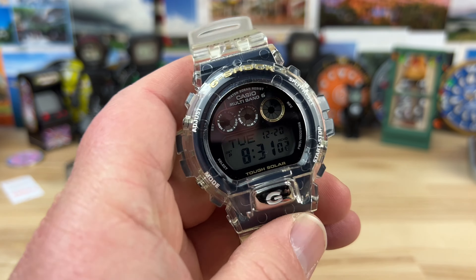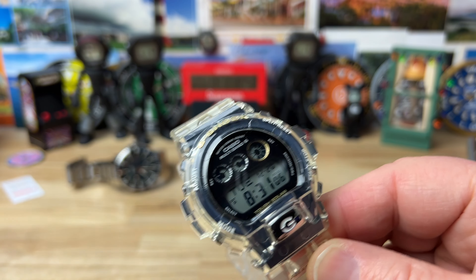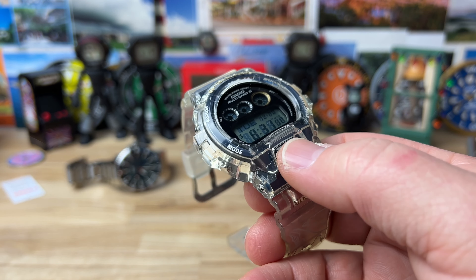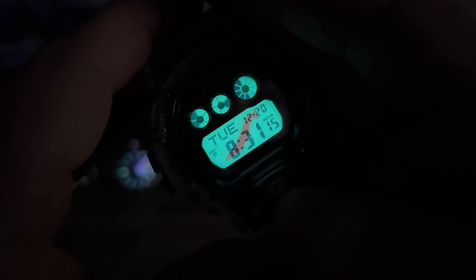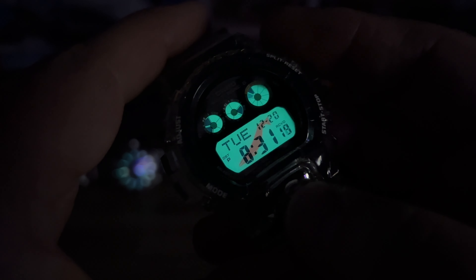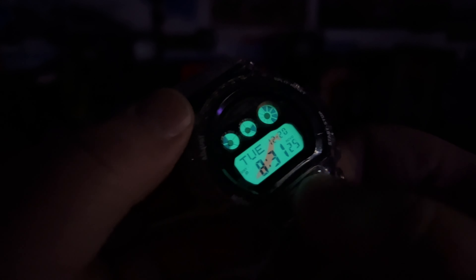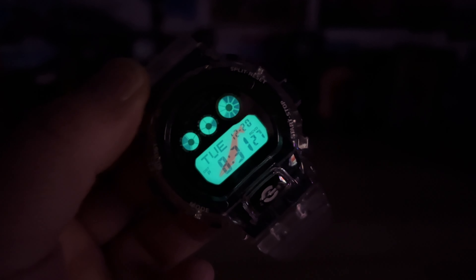We need to kill the lights and check the backlight. There's something a little special — this button here is your light button on the 6900s. When you hit it you can kind of see — it's difficult to show on video — but there's some sort of whale design. You guys probably know more about it than I do. I just wanted to get this watch on video and share it with you. Thanks for watching and I'll catch you on the next video.